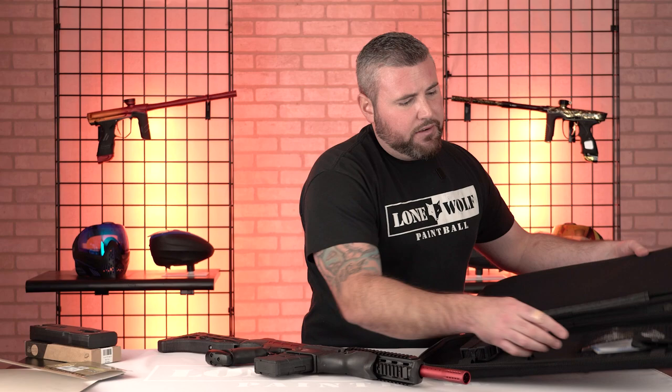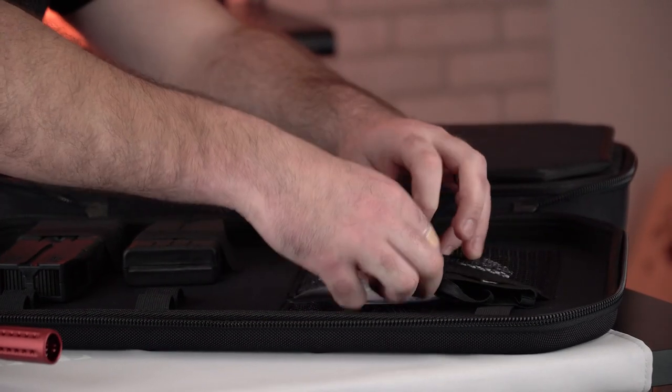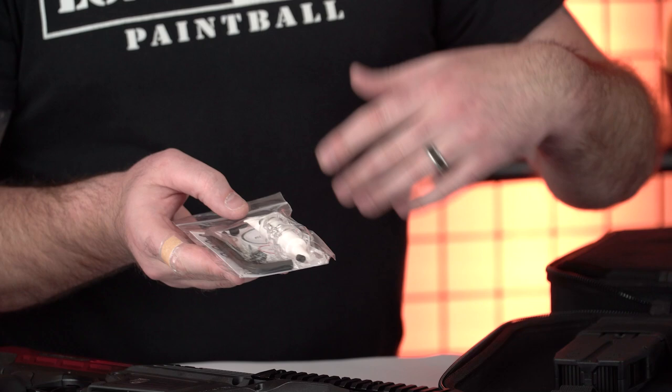Got your barrel cover here. Barrel cover and then warranty cards. It comes with a lube, more Allen wrenches, a color-coded guide to the size of your O-rings and where to put them, install them, etc.